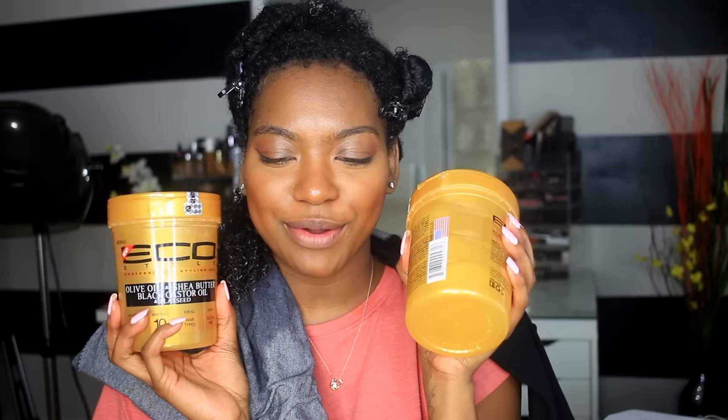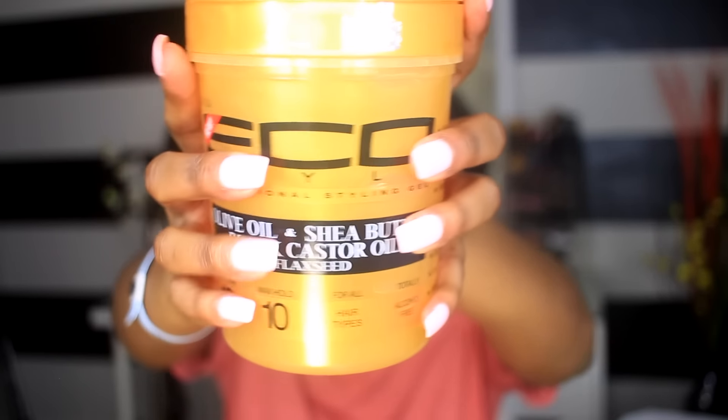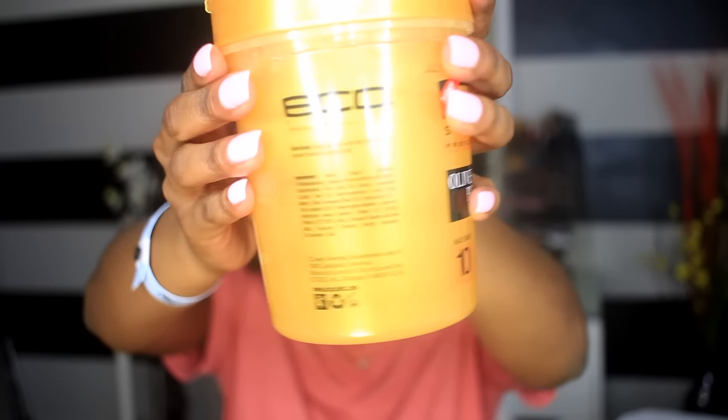I'm going to start from the back. This is a first impressions review — I got the big tub at the Bronner Brothers show, so I'm not sure when it'll be in stores, but I'll let you guys know. This is what it looks like — it has those little specs just like the black castor oil one. What's in this one: olive oil, shea butter, black castor oil, and flaxseed. It's maximum shine, 10 hold, for all hair types, totally alcohol free. It adds shine, has a lot of hold, moisturizes, and nourishes.